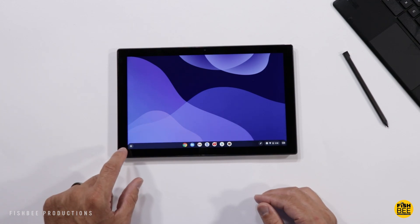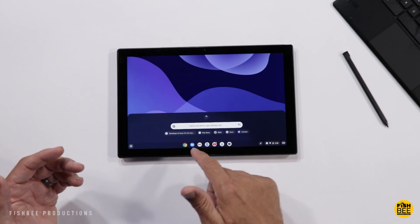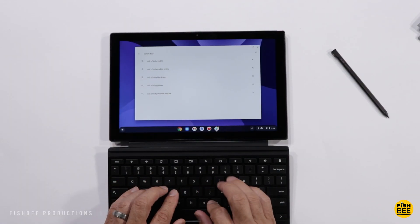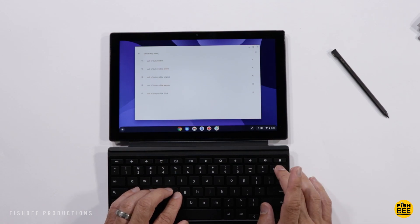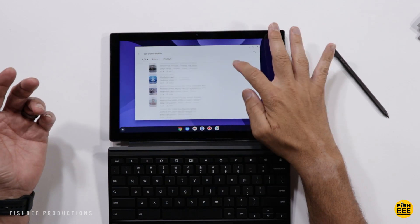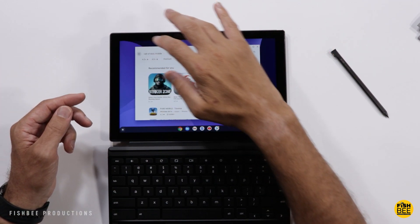There's a shortcut down in the corner if you want to search your device, apps, settings, or do an online search. It doesn't look like Call of Duty Mobile is on here, but PUBG Mobile is, so that's good.